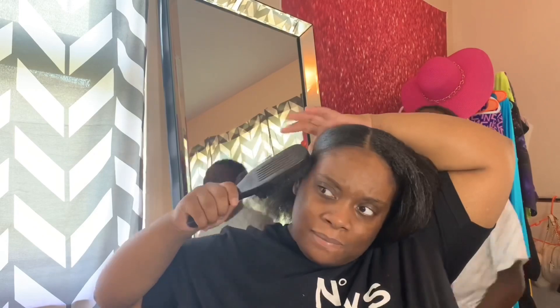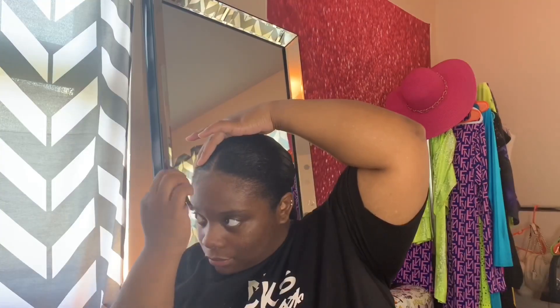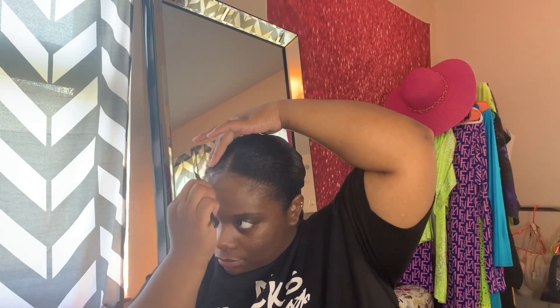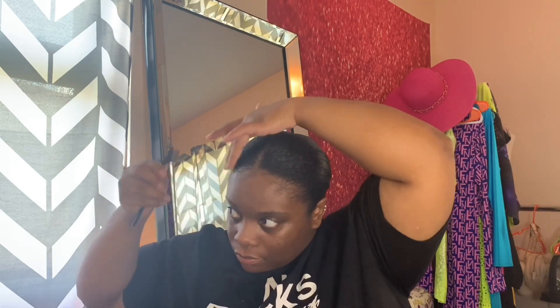This was supposed to be a chit-chat get ready with me, but the kids were making so much noise in the background, so I just decided to do a voiceover. My phone kind of stopped recording, so I just attached my braid. And I always make sure to do your edges — y'all know I always say do your edges, because edges always make any hairstyle.